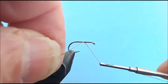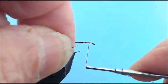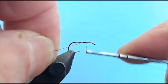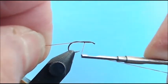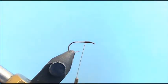I want to demonstrate the bundle wrap — it's a very common, very easy technique for applying hair to a hook and keeping it all where you want it. The best pattern to demonstrate this with would be the elk hair caddis, using the elk hair for the wing. So let's get started.